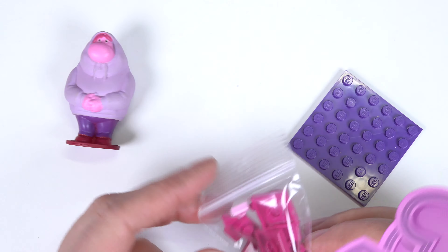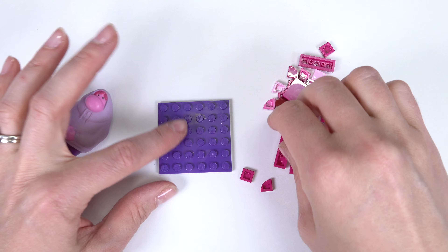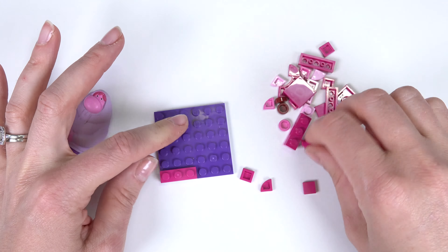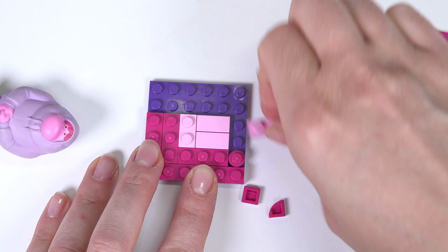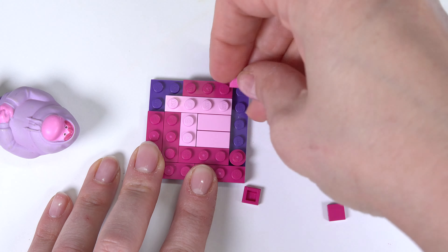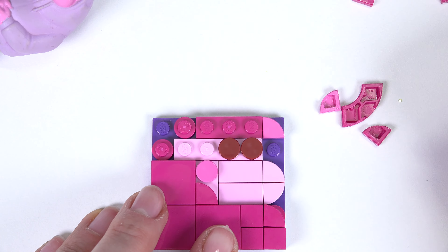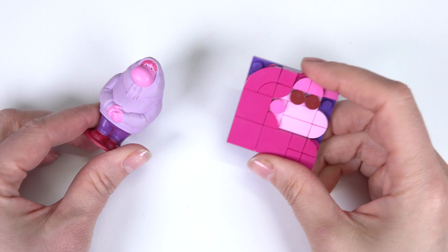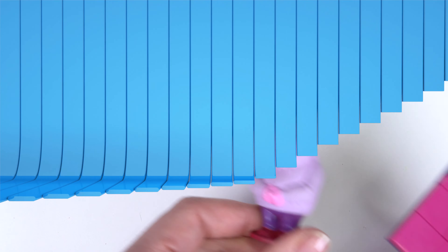We have Embarrassment. Embarrassment has a huge hoodie that covers his face — I really want to see how this is going to turn out. Here is Embarrassment. Look at this big hoodie we created. All right, go hide!